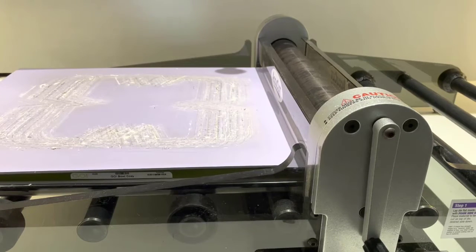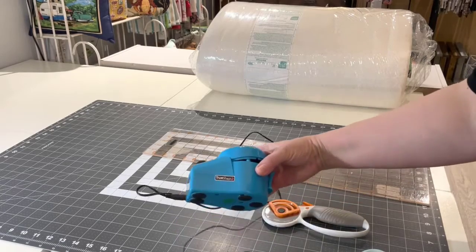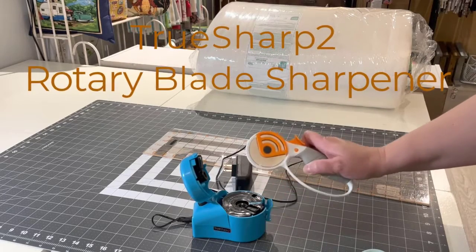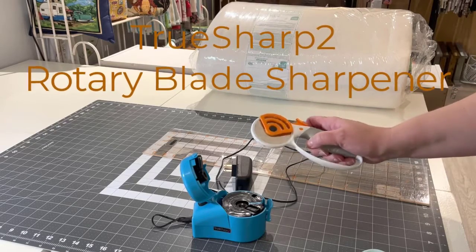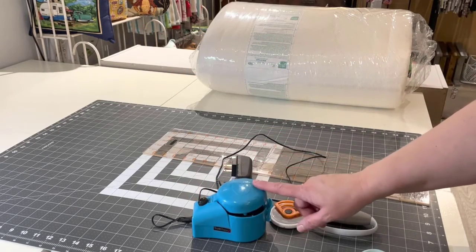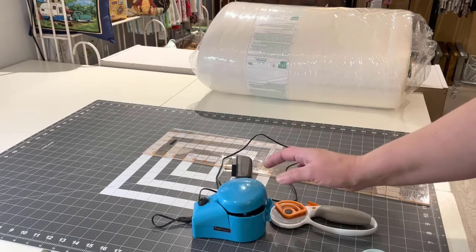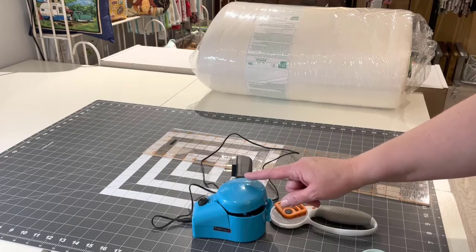Now I'm going to show you guys how I'm getting the batting on the cheap, because we all know that's the expensive part. Over in the batting section — the first thing I want to go over is this TrueSharp rotary blade sharpener. It does 28mm, 45mm, and 60mm blades. Because this batting is so thick, I tend to go through a lot of 60mm blades. I read the reviews — they were kind of mixed — so I purchased this myself from Sewing Machines Plus, and they also let me be an affiliate.